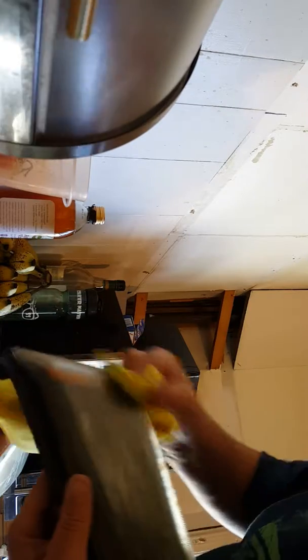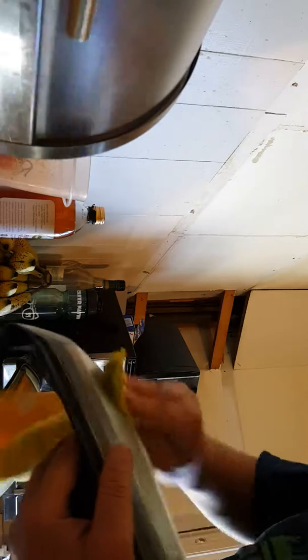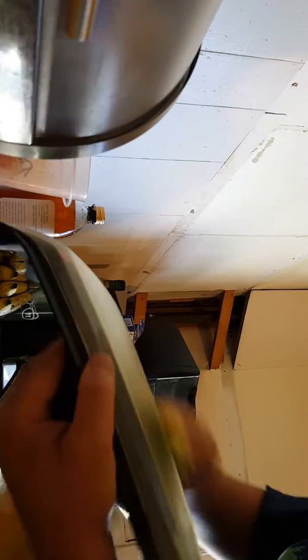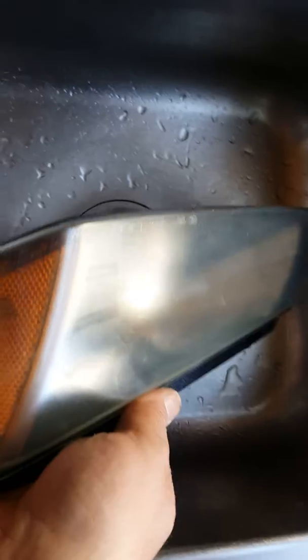I wish I would have known this before I bought new ones for the lower part, because although they're not looking brand new, it sure is a lot cheaper — just two squirts of toothpaste. Now I'm just going to take this to the sink and rinse it off.